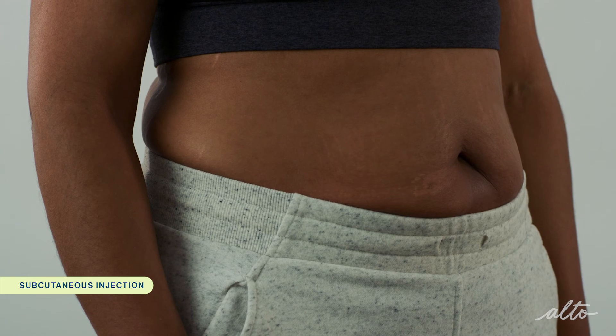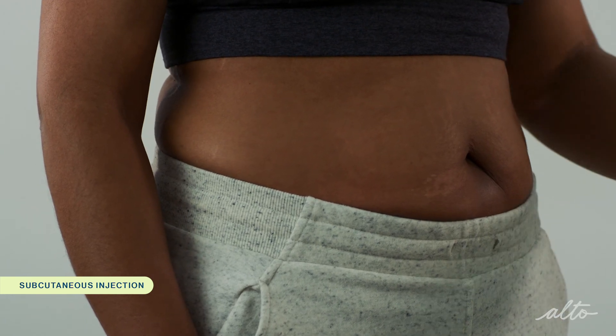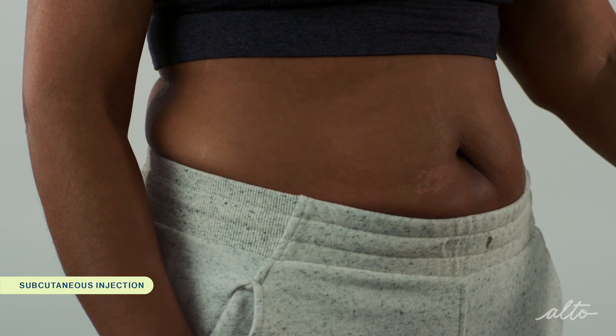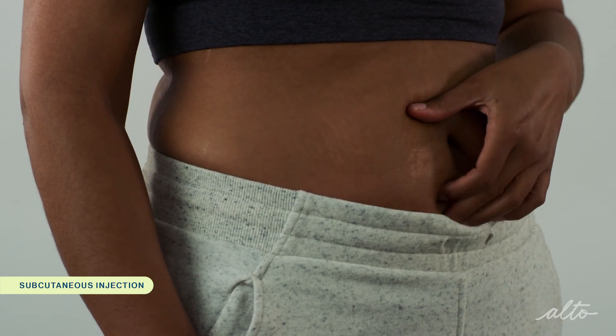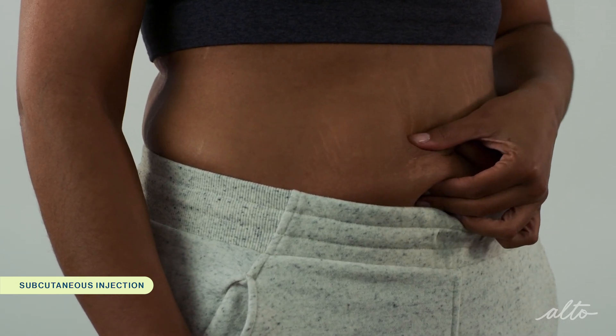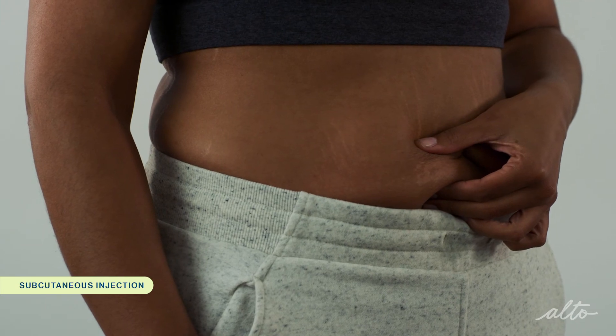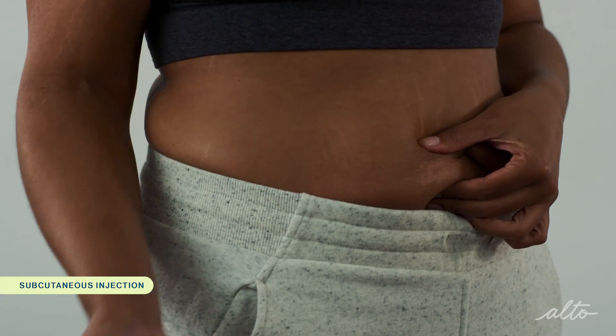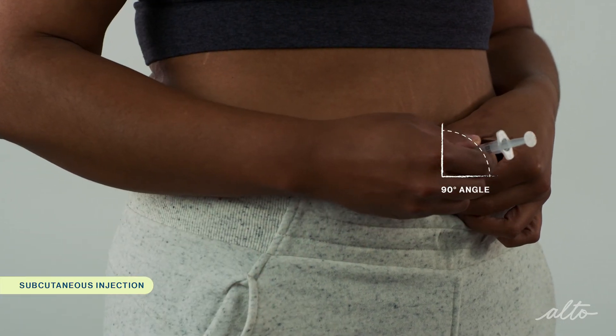To prepare for your injection, clean the injection site with an alcohol pad and allow the area to air dry. Gently grasp a two-inch fold of skin between your thumb and index finger at the injection site with your non-dominant hand. Hold the syringe in your dominant hand like a dart and insert the entire length of the needle into the pinched skin at a 90 degree angle.